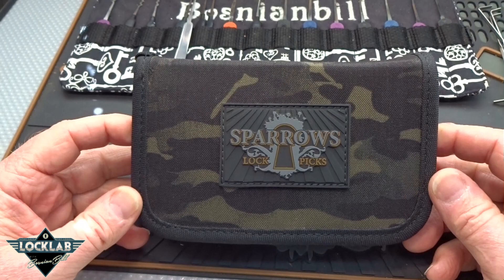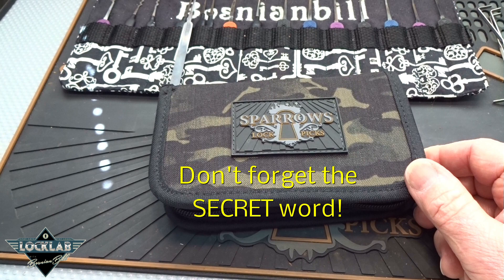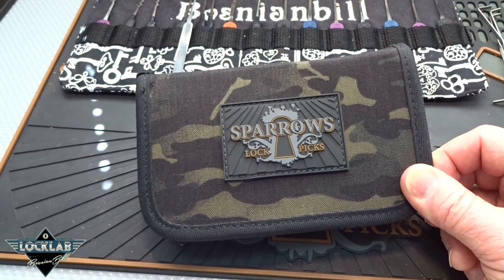If you'd like to win this Sparrows Vorax, send in a comment and I'll keep the window open for 24 hours. The computer will randomly pick the winner at that time. Good luck, fellas. It's a great kit. Thanks for your time. Stay safe. Stay legal.